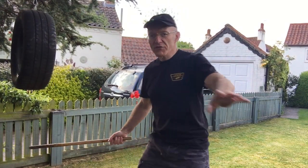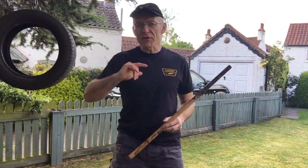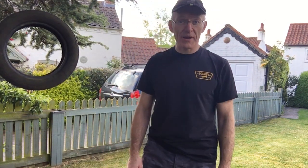What I want is nice, fluid movement, moving around. When the tyre swings toward me, I move out of the way to the side and keep hitting — and I keep hitting in time with my feet, all the time.